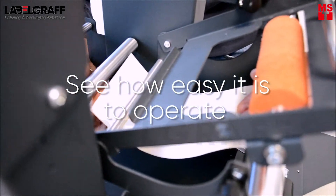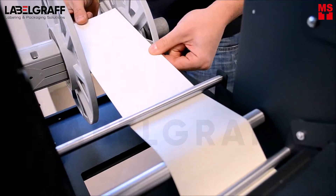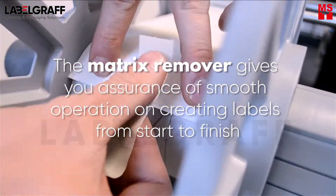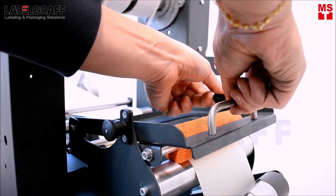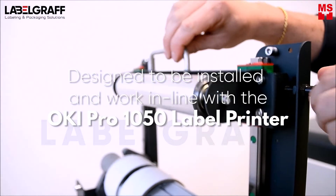See how easy it is to operate the OKI CRL 1050 with the Matrix Remover. The Matrix Remover gives you assurance of smooth operation in creating labels from start to finish, designed to be an installed inline end-of-line unit with the OKI CRL 1050 label printer.